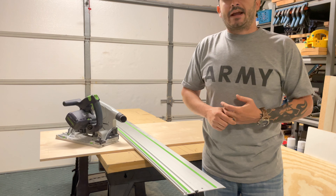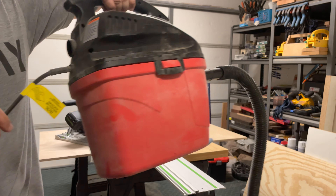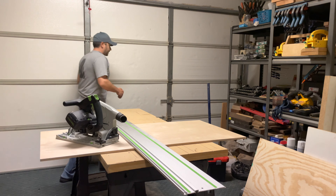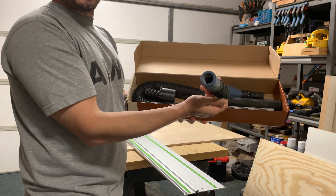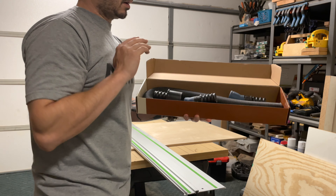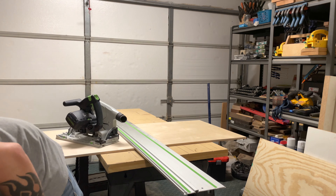I do not have a Festool vacuum. I actually have a little two-and-a-half-gallon Craftsman shop vac. With that, I hook it up to my Festool using a hose kit from Rockler. It's pretty nice because it comes with different attachments and goes up to 12 feet. With this little kit, I can hook it directly up to the saw and it works pretty well. The cleanup is very minimal compared to using a standard circular saw.